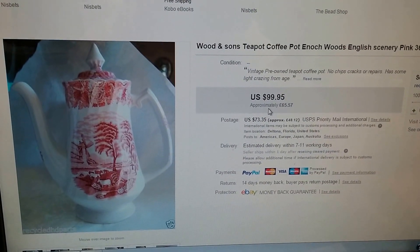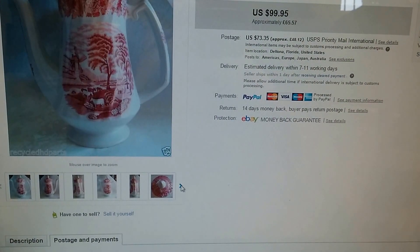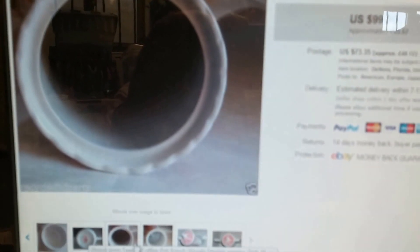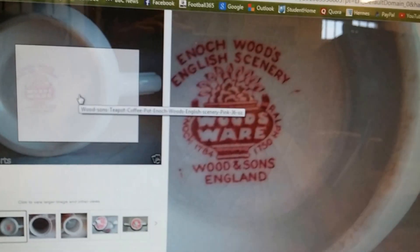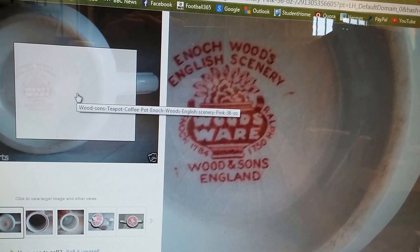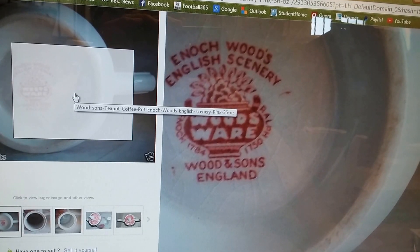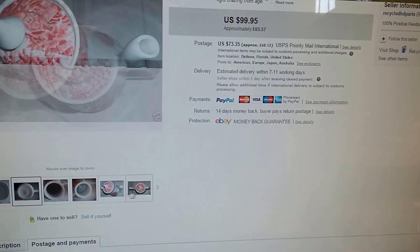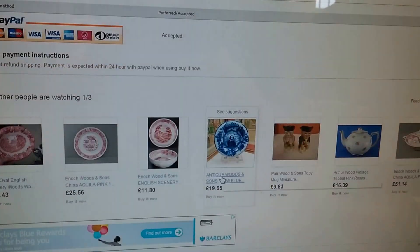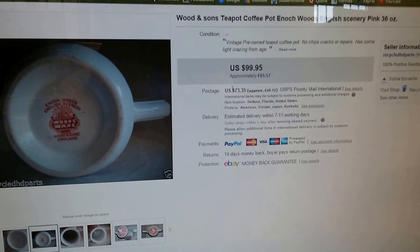This is the one that sold - it was from America, a really good listing, nice photos, all angles. You can see the bottom is exactly the same. It's got a bit of crazing on the bottom; my one does have a little bit but nothing as bad as that. But this is the one that's between 1907 and 1960 from what I can work out, and it's exactly the same as the one we have.